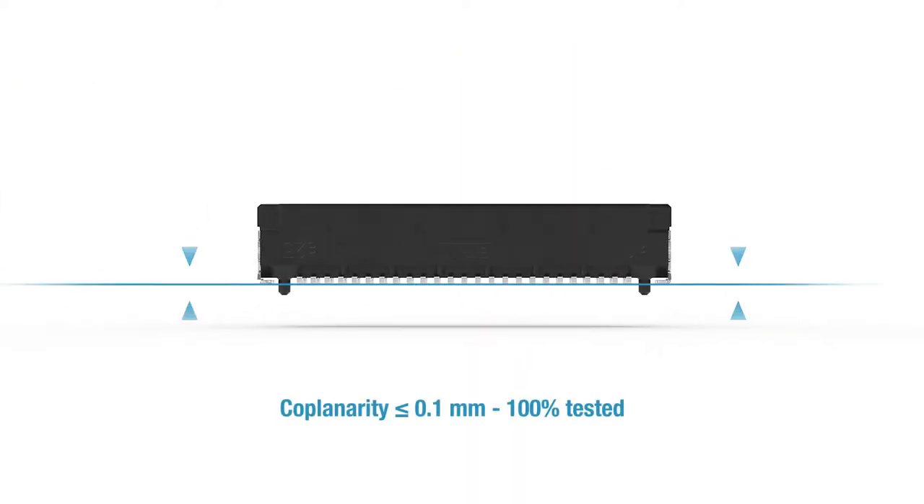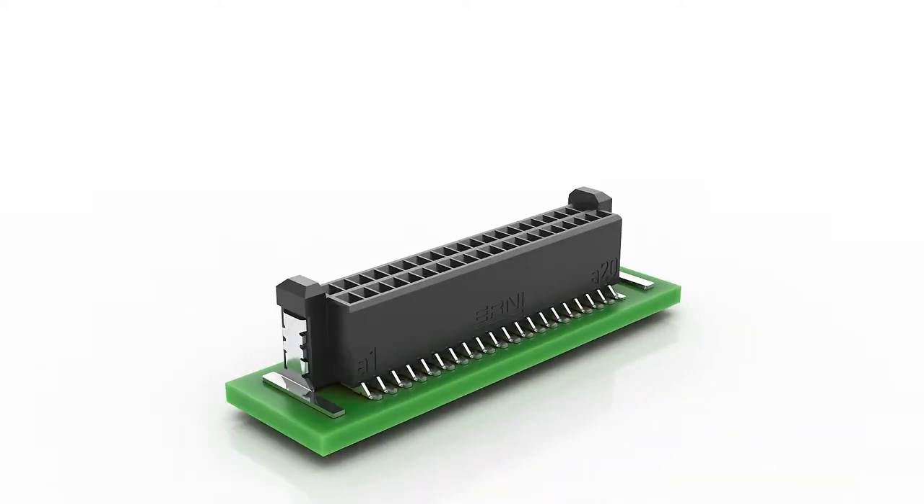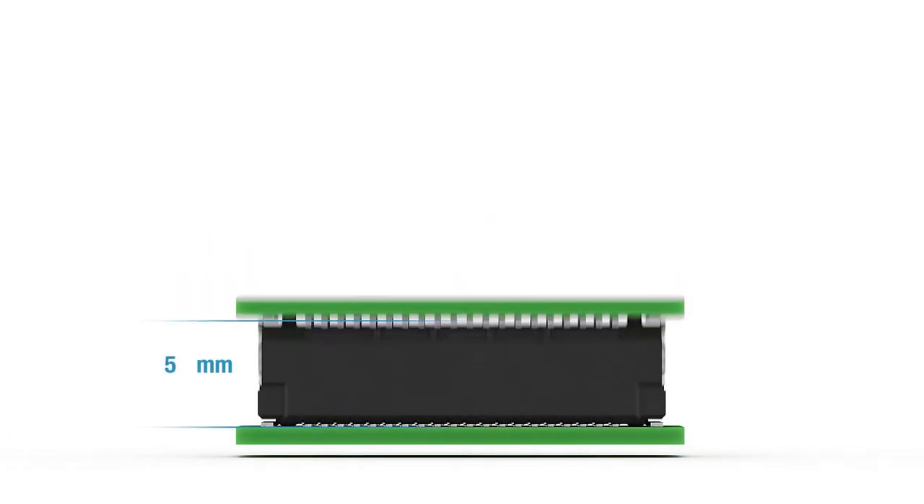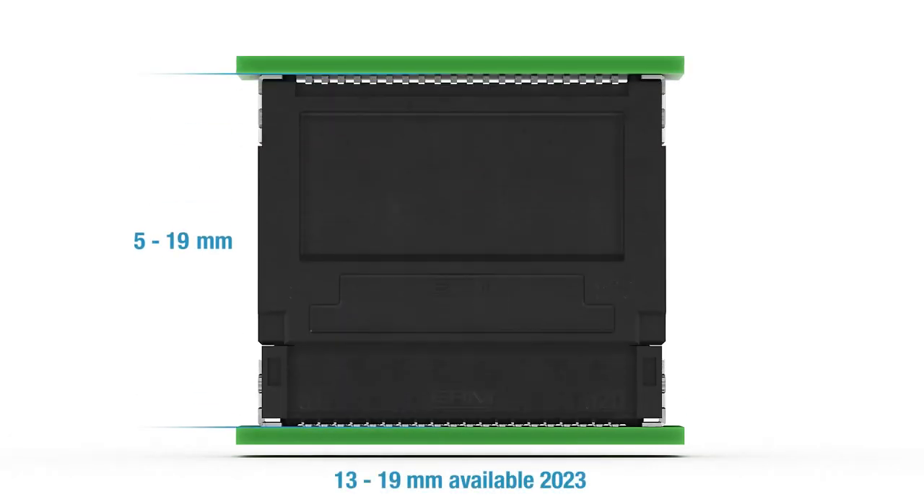The Microcon has a coplanarity of less than or equal to 0.1 millimeters, which is 100% tested during the manufacturing process. Varying printed circuit board distances ranging from 5 to 19 millimeters are available for use in different board-to-board couplings.